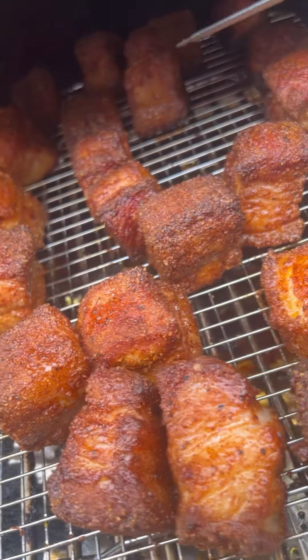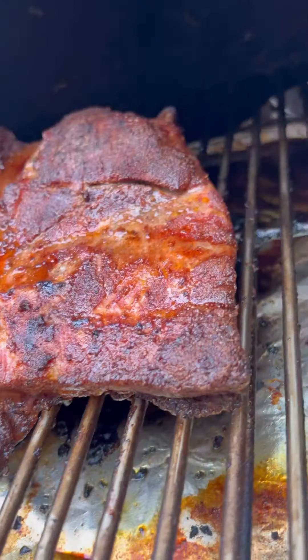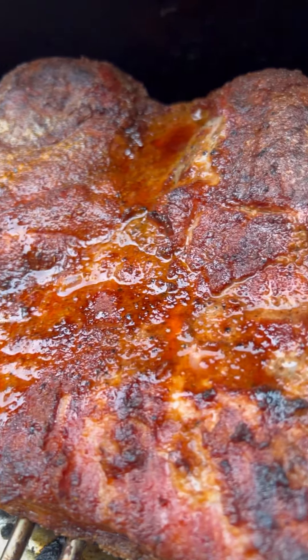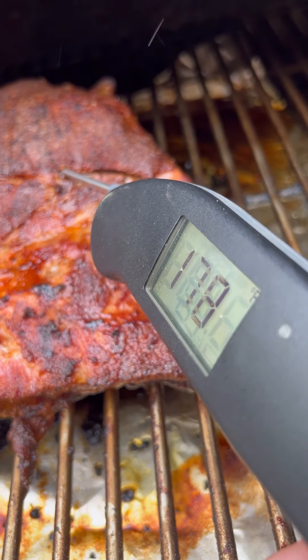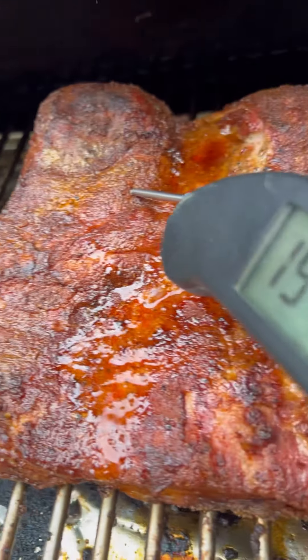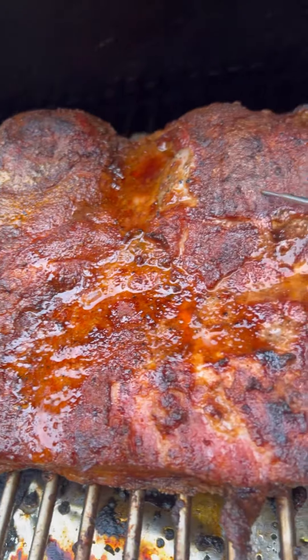The end product on both of these is incredible. Thickest part we're at 180, 178 — we're looking good. That area is probably really fatty, so we're going to let it go for about another 20 minutes and we should be good.